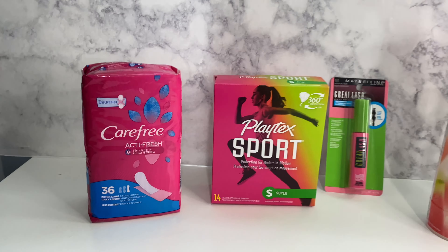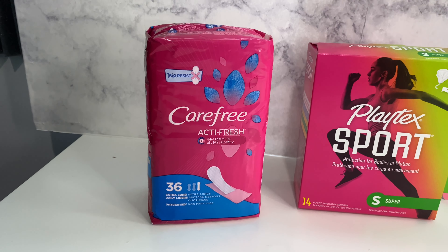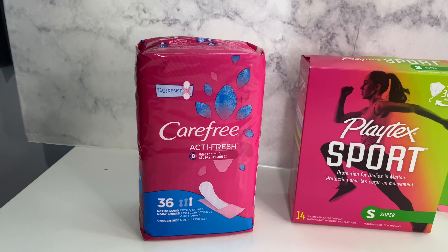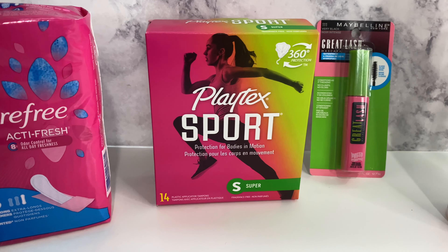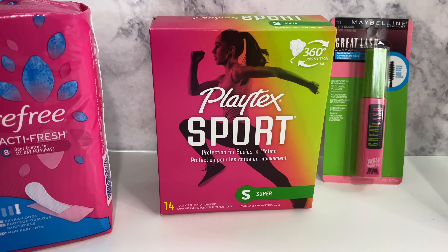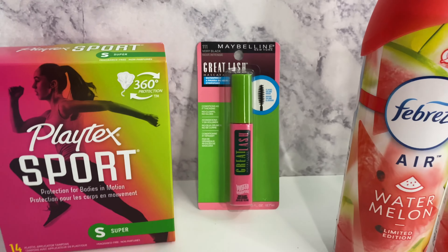The first thing I got was the Carefree liners — it is the 36-count, they are $3.45, and there is a $2 off digital coupon that is attaching. The next thing is the Playtex Sport, it is $3.95, and there is a $2 off digital coupon that is attaching.